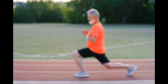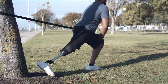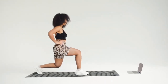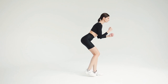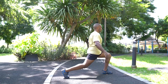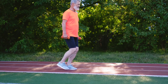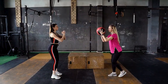3. Lunges. Stand in a split stance, one leg forward, one leg back. Bend your knees and lower your body into a lunge position, keeping the front knee and back knee at 90 degree angles. Keeping the weight in your heels, push back up slowly to starting position. Never lock your knees at the top and don't let your knee bend past your toes.